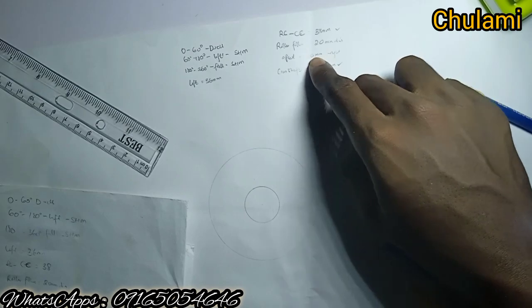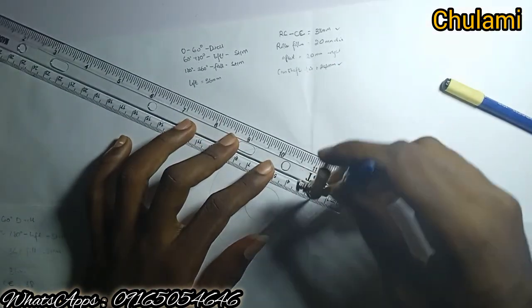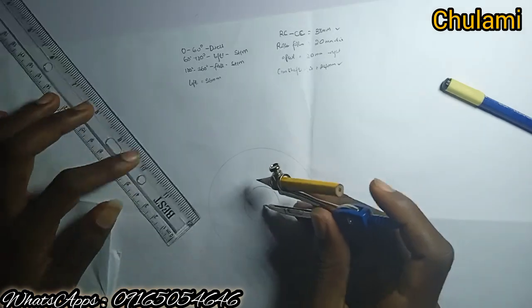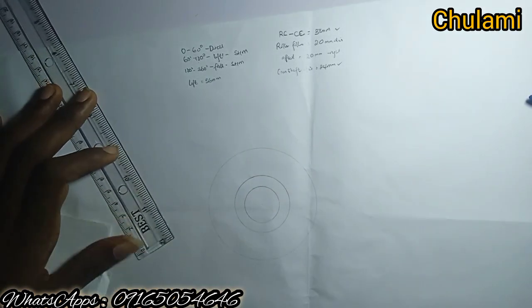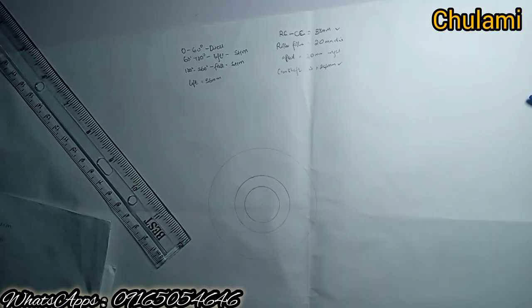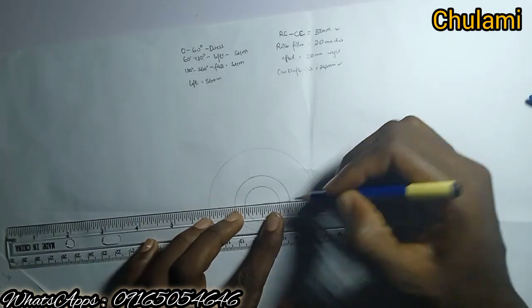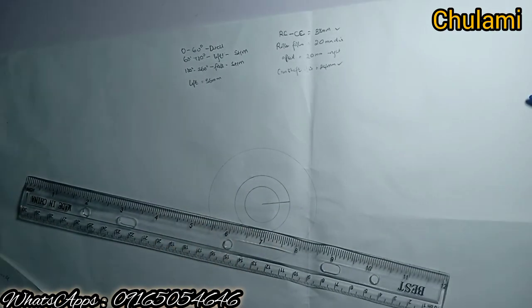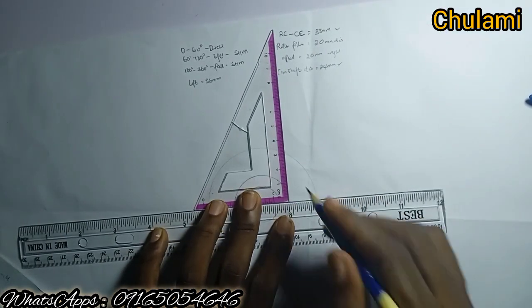Now the offset is 20 millimeters — this is a radius, not diameter. 20 millimeters to the right. Pin again at the center and draw the offset circle. Mark the center point, then draw a horizontal straight line to the offset circle. From that point, draw a perpendicular line straight up.